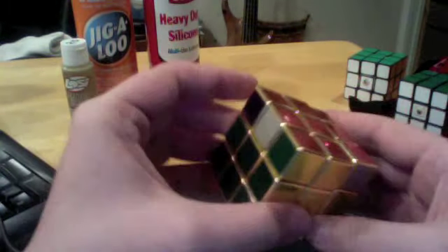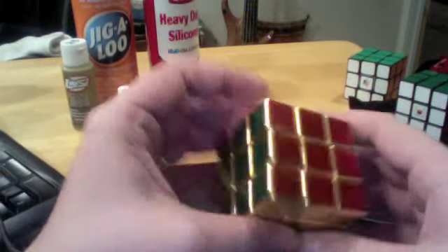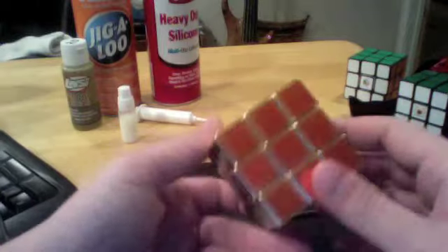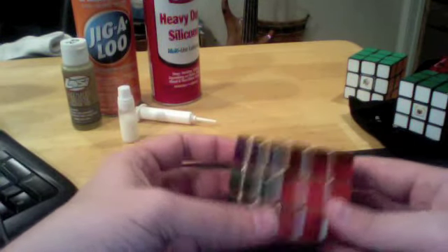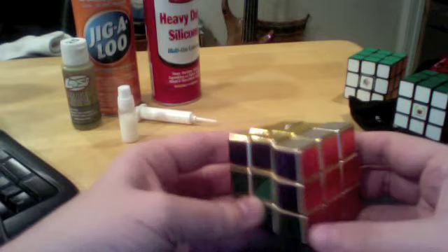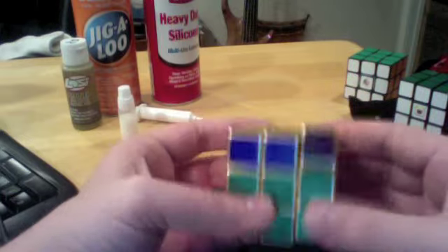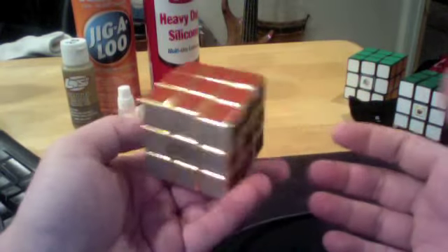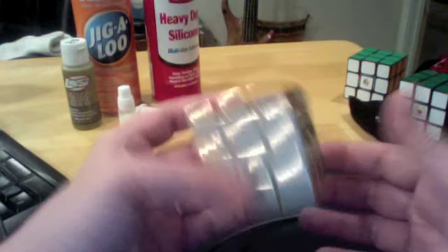The only thing I don't like about it is the colors and stuff. It is solvable, I guess — this is the demonstration of the colors. It's hard to speed solve; it's just hard to find pieces. But as far as turning quality, it is quite good.